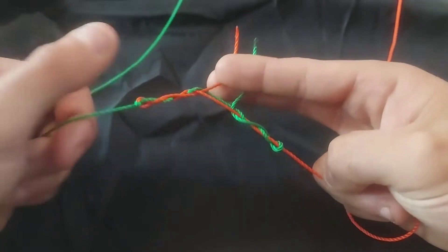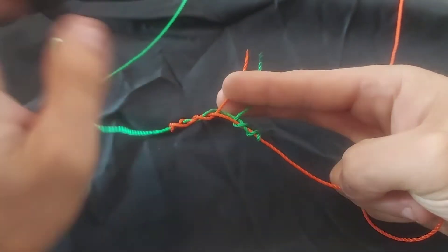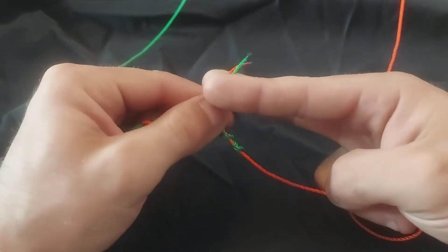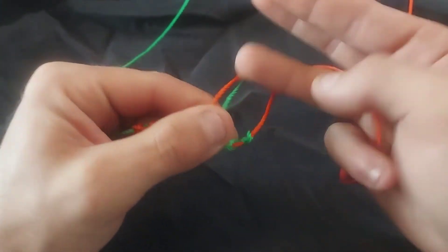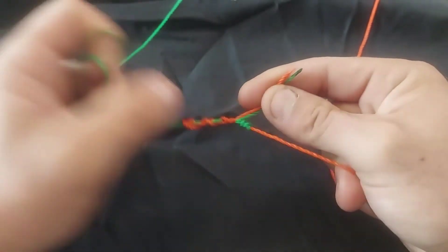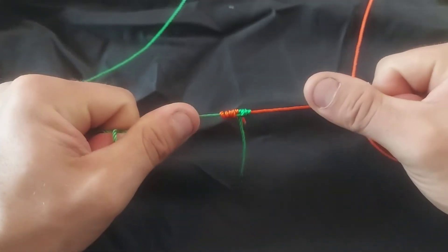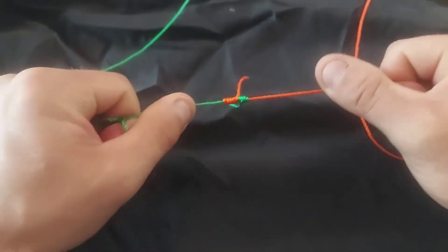And there you have the knot there. If you're going to be using a plasticky-like line, for example a monofilament line, I would highly recommend lubricating the line in water or any other lubricant that you may choose to use. I'm using brightly colored mason line today so that you can see the knot in better detail.